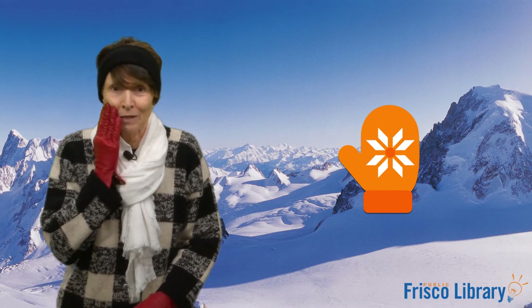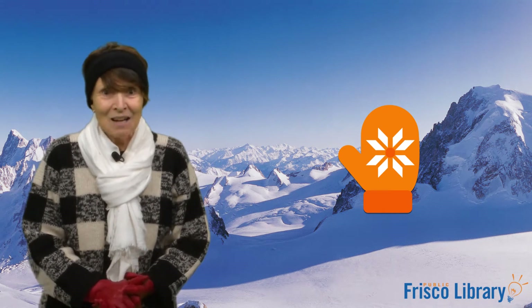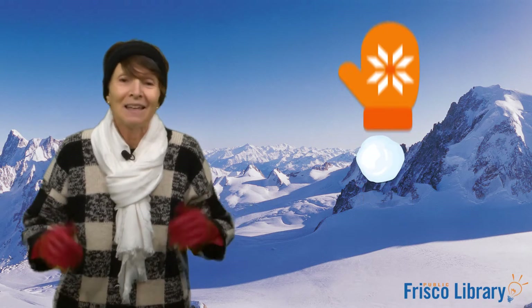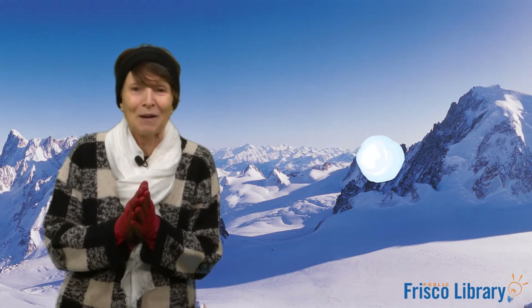We have one more to go. Let's hope we find it. Snowball, snowball, are you hidden? Are you hidden behind the orange mitten? Yes, it is. There you go. You found the snowball. Great job, everyone.